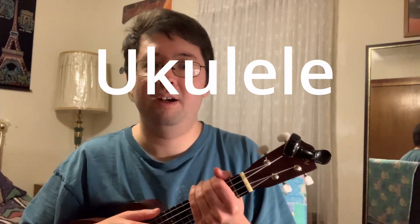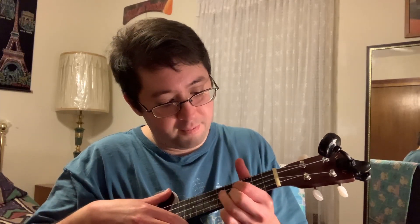Now for the ukulele. It's basically the G chord on the ukulele, which is the same as the D chord on the guitar, but it's shifted down to the 4th and 5th frets right here. And you have this G — this one will play the note G — and then you have the A chord on the other three strings.